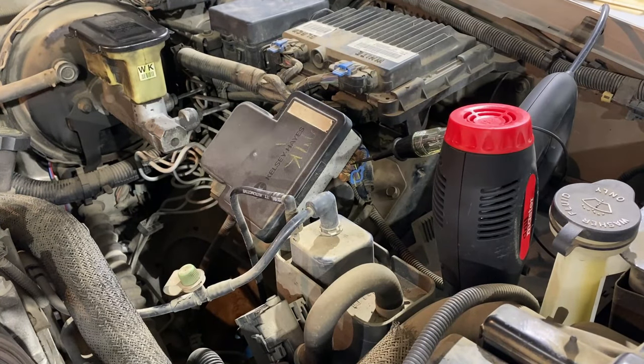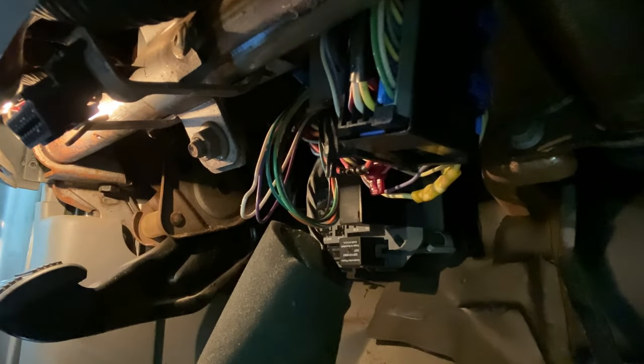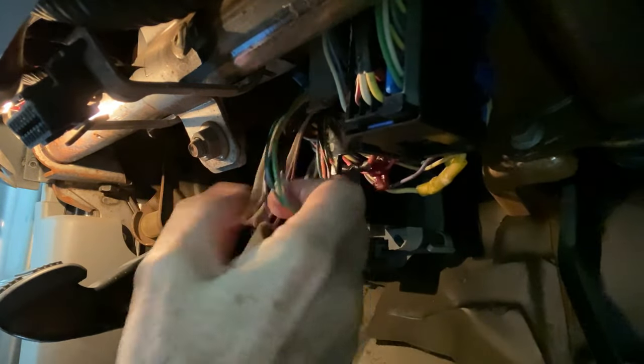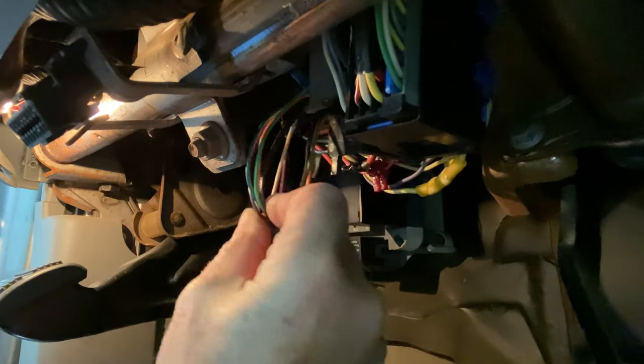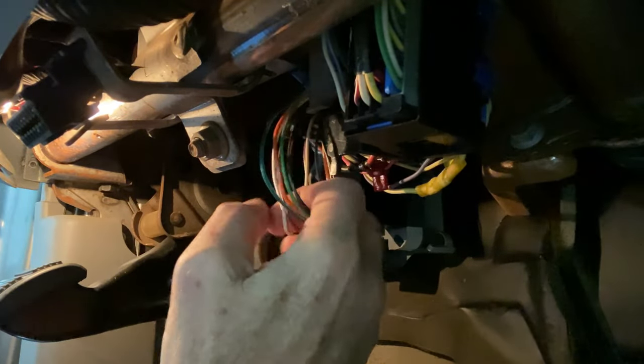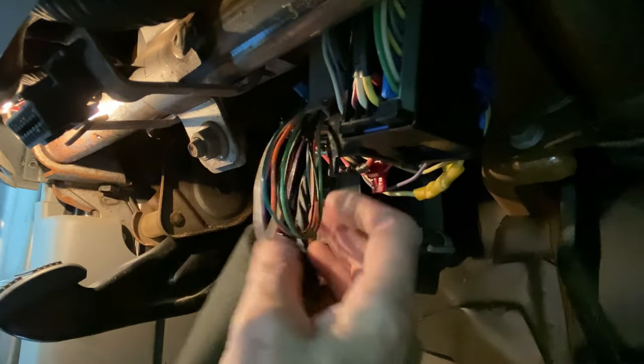If you'd rather go under the dash, let me show you the wire for that. Under the dash there's a large cluster of wires right here in a little plastic module, and next to it is a handful of wires — looks like six or seven. I traced these up to the switch that mounts to the top of the brake pedal. It's on a separate harness and it's kind of hard to get to, so I pulled them down a little bit just to have access.